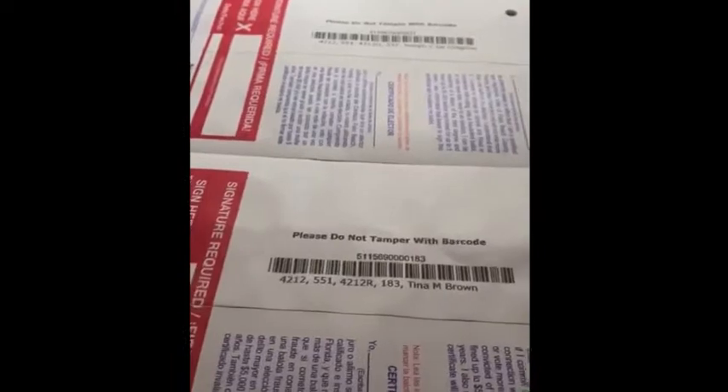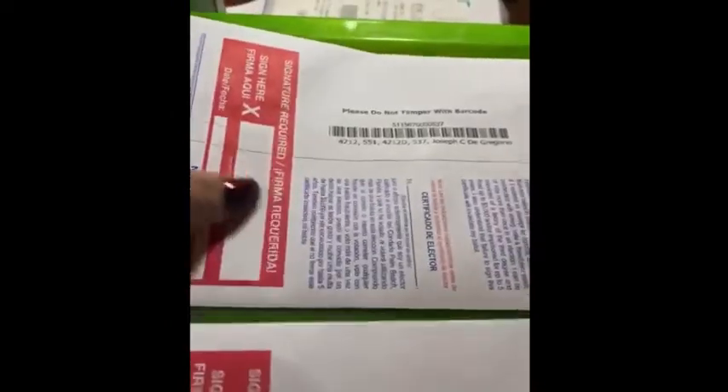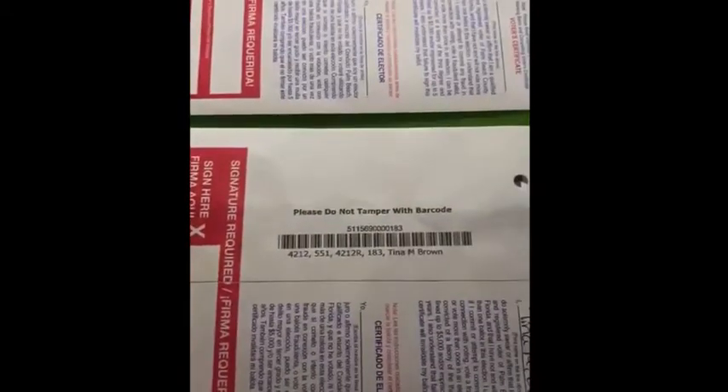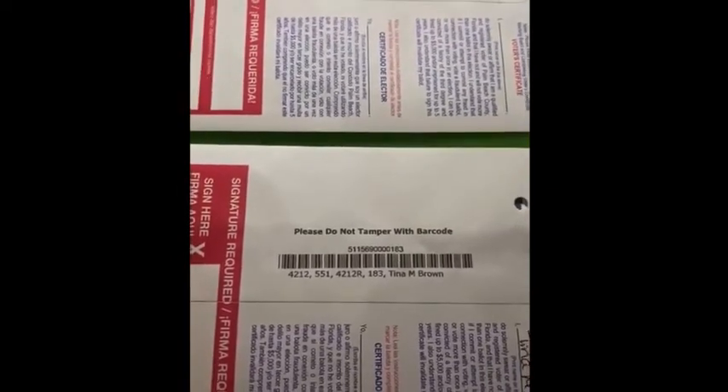I just wanted to warn all the people that want to vote by mail. You know how they give you these sleeves inside, and they tell you, 'Don't worry, your vote is going to be protected. Nobody's going to know anything.' Well, guess what? That's bullshit.